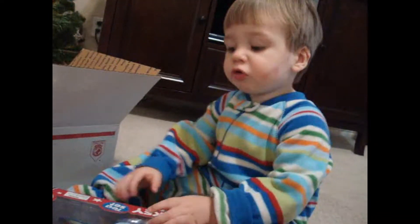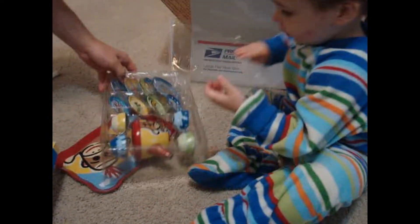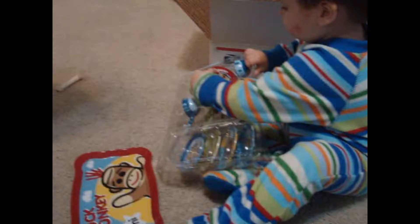Do you like that? You want daddy to help you open it? Look at all those dishes — it even has a little tray. So cute! Now we can have some tea with Mrs. Nesbitt.